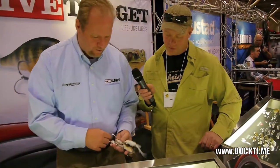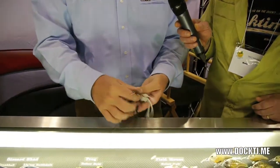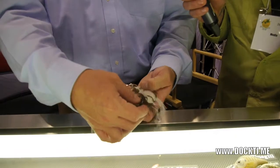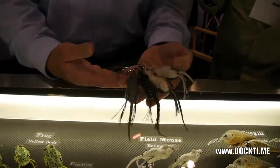This is our new mouse. This one — best in show at ICAST, best soft bait, production lure. And what it is, it's real simple. Bass and trout eat mice.